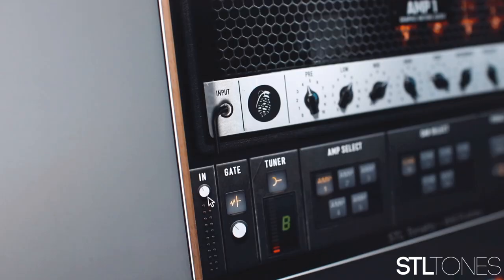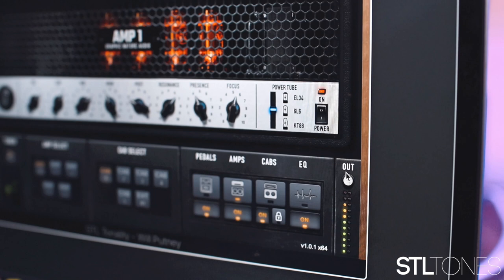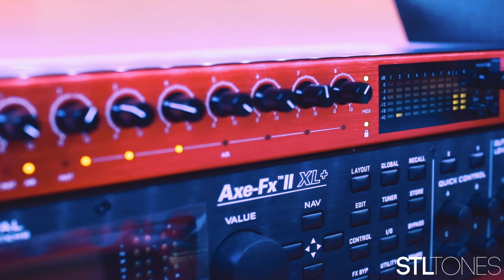Tip number four: watch your input and output levels. Your input level is the amount of signal going into your audio interface, your DAW, and your plugin. The output level is the amount of signal coming out of your plugin and DAW. A basic rule of thumb — stay out of the red. If your signal is going into the red, you are clipping and distorting your signal. A good way to check this is to do some heavy chugs and palm mutes — the hardest you'll ever play. Don't set input levels during the softest part; start with the heaviest, and you'll have no worries about clipping throughout the rest of your track.